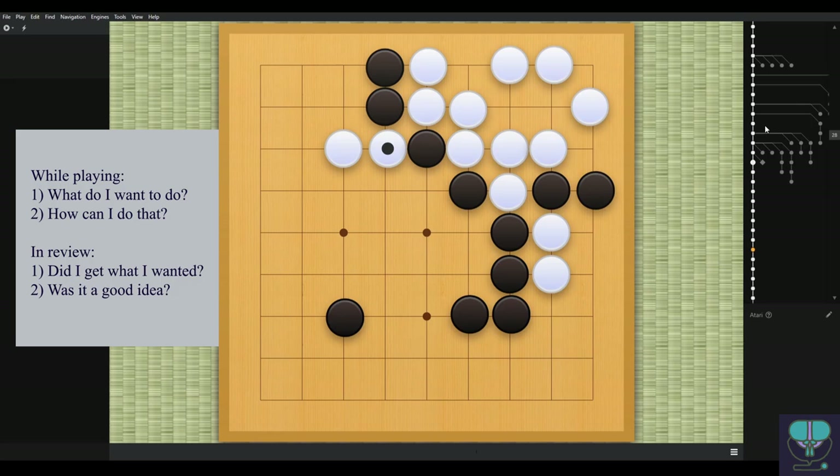White cuts — that's good. Black ignores — that's maybe okay. I think you should protect here. If white takes it, first of all it's an extra point; second you're losing any potential for a point or two in the center; third your stone is in atari again, which is another potential point or two for white. So it might be better to just protect here.